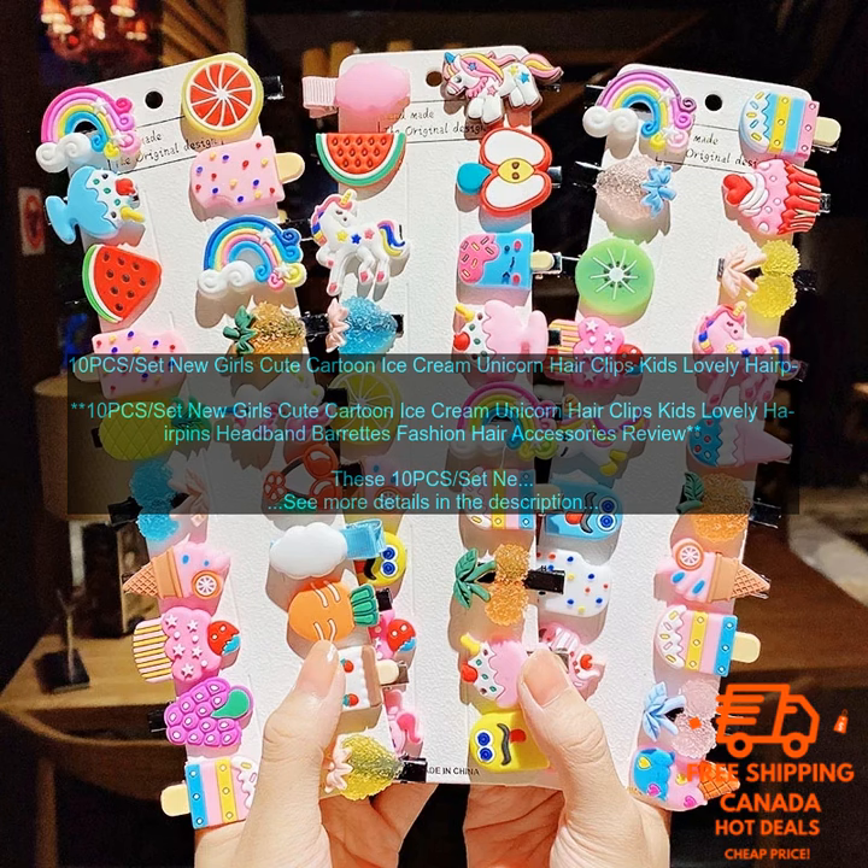They are also comfortable to wear, so your child won't even notice that they are wearing them. These hair clips are a great way to keep your child's hair out of their face. They are also perfect for special occasions, such as birthday parties or holidays. Your child will love how they look and feel, and you will love how easy they are to use.